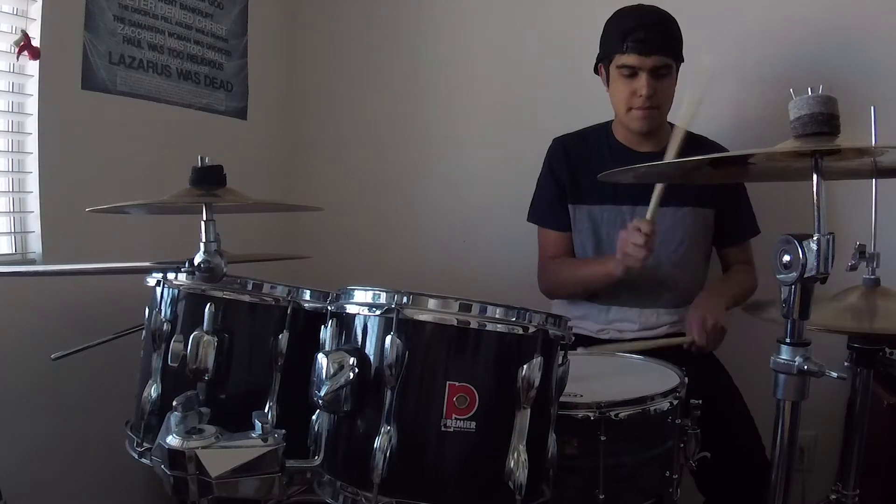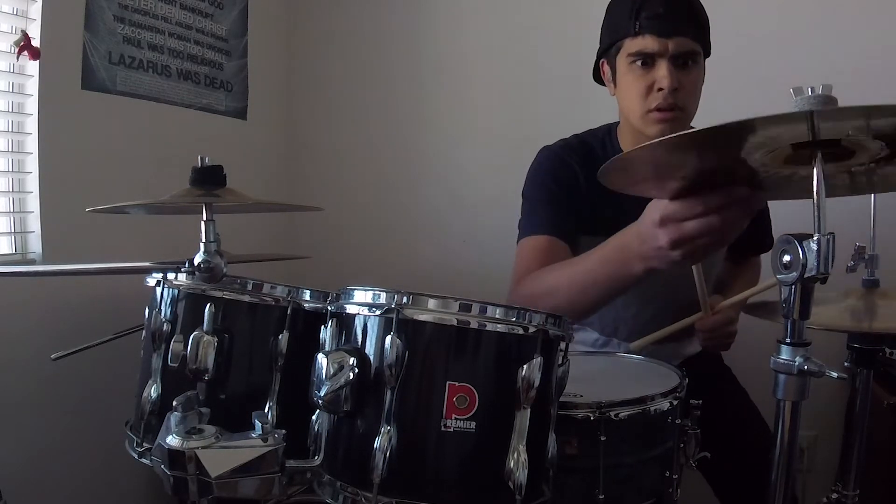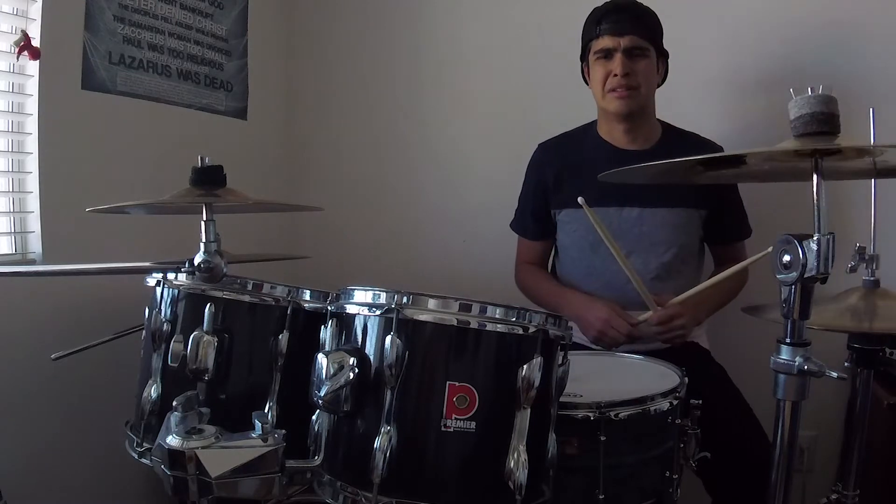So you're jamming out, you're doing your stuff, you're practicing when all of a sudden this happens. Sucks, doesn't it? Well today in this video, I'm going to show you how to use that cracked cymbal and ways that you can actually use it.